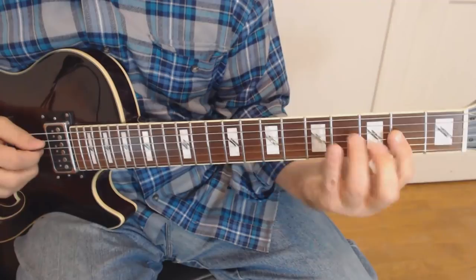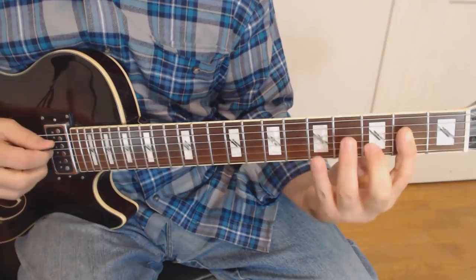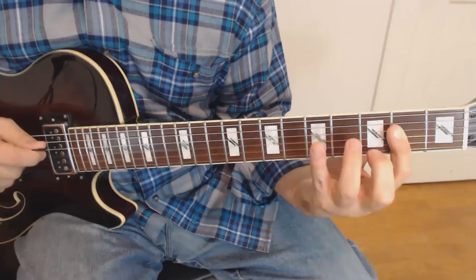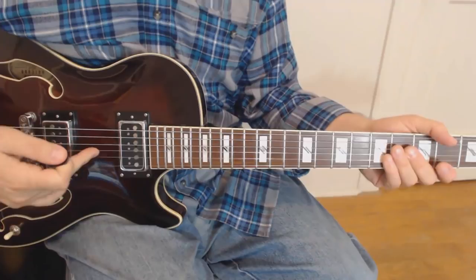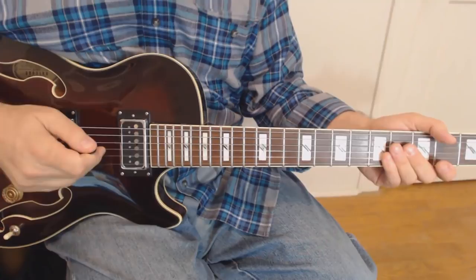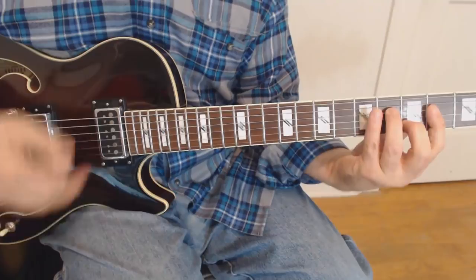You'll notice I'm hammering on on that second one. One more thing I'll just note in passing: I'm using pick and finger. So I'm picking on the fourth string down, and I'm playing with my second finger — my middle finger — and my ring finger, my third finger, plucking up on those strings. All that's great, but it sounds great if you just pick it too. So whatever is your preference, that's what you should do.